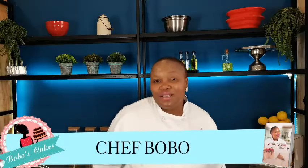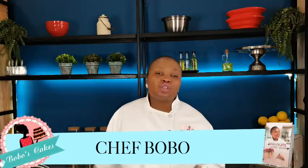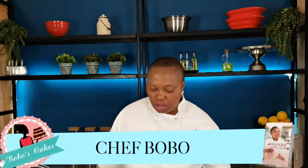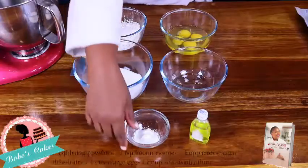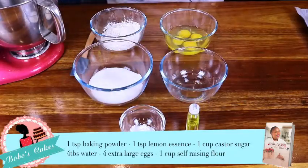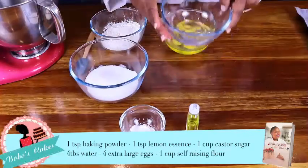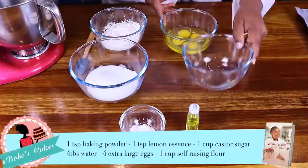Hi guys, welcome back to my channel, this is Chef Bobo. Today we're going to be making Swiss roll jam Swiss roll. Our ingredients are baking powder, lemon essence — you can also use vanilla essence, I just love lemon essence so much — one cup caster sugar, and four tablespoons of tap water.